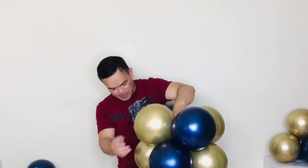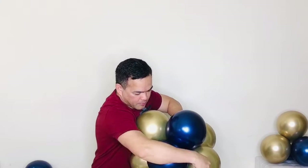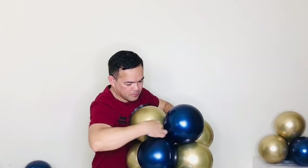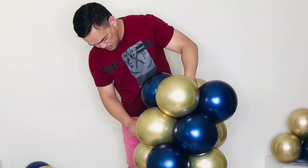Continue building the column. Put it on the floor as it gets higher. Push a little, shape it like a figure eight — just like that. Continue adding the next pair the same way.